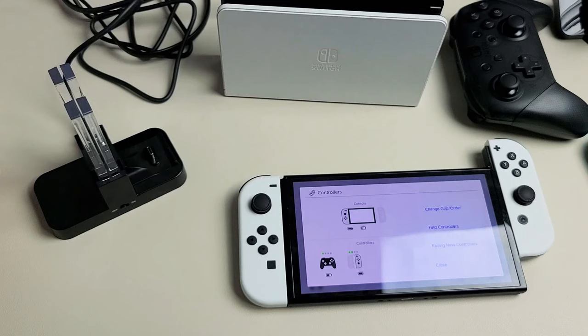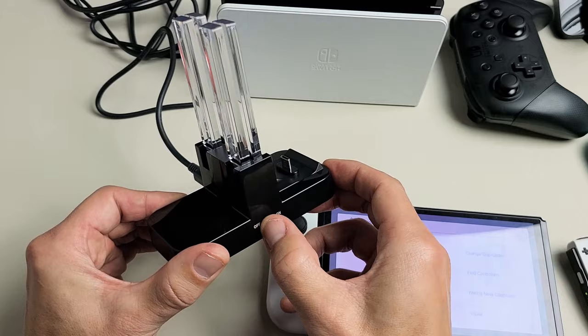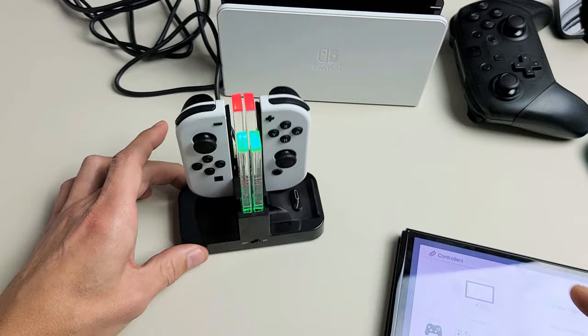Now another way that you can charge the Joy-Cons is with a charging dock like this one here — it's plugged in. I'll go ahead and turn it on, and I can charge these Joy-Cons. Let me attach these on here, and you can see as soon as I plug it in, this one is red because it's charging. Let me add another one — pop that in here — and we can see this one is charging as well.